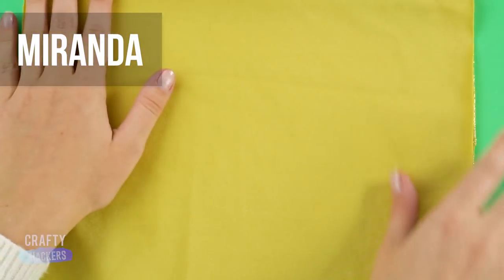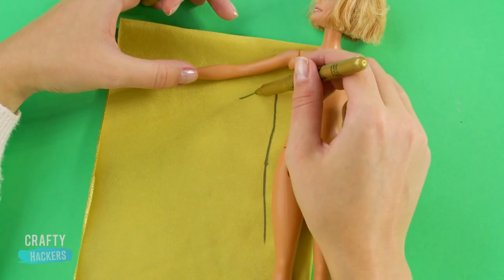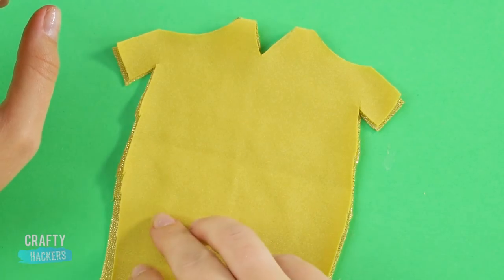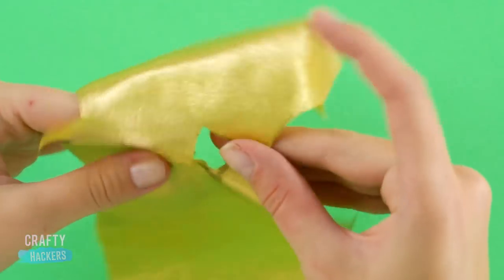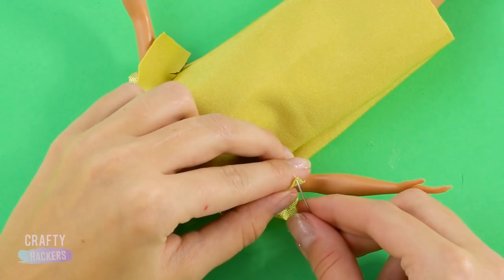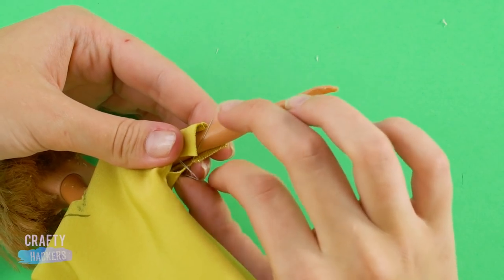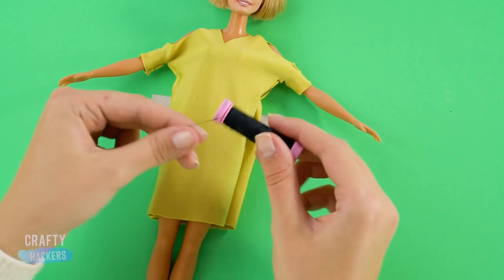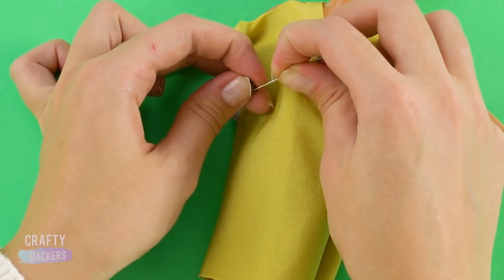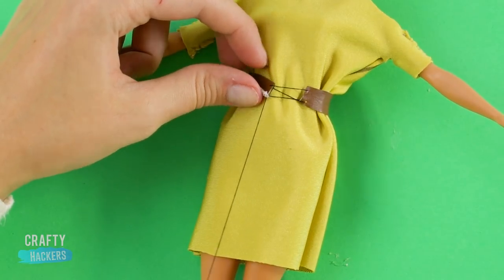Miranda! First, fold a piece of shiny gold fabric and measure it to your doll. Trace out her body with a marker. Cut out the pattern. Flip it right side out and hot glue the seams together. Put the dress on Barbie and sew the sleeves. Make sure you allow for this peekaboo shoulder action at the top. Make a belt with a strip of faux leather fabric and sew the ends together around her waist. Use black thread creating this crossover look.